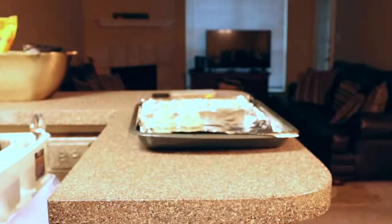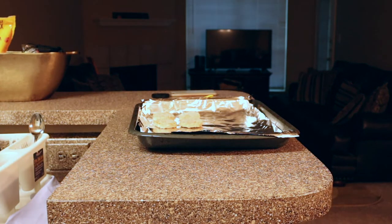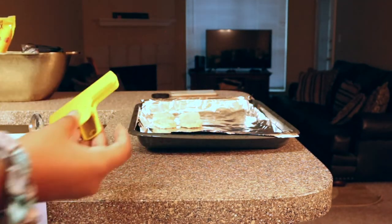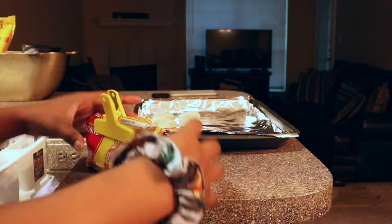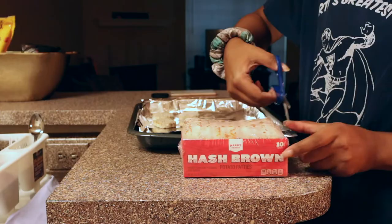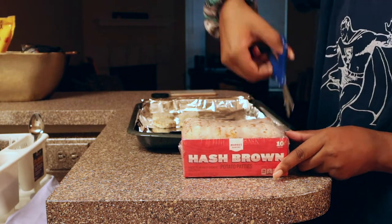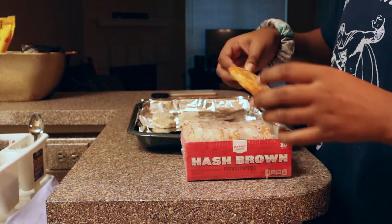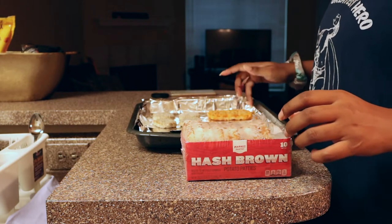Now I'm gonna make enough to serve two, just in case my brother wants one. But if not, I'll have seconds for later. The hash brown — because you gotta have the hash brown with the meal. If not, what are you doing?